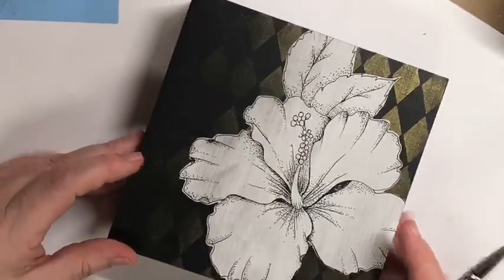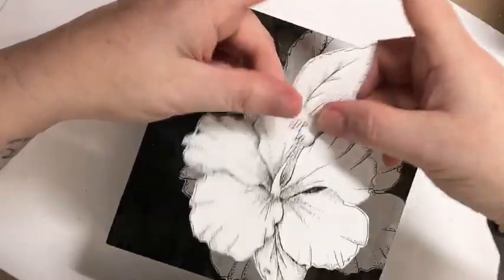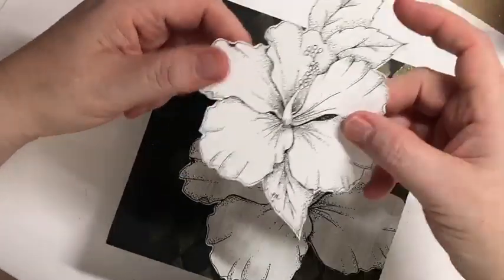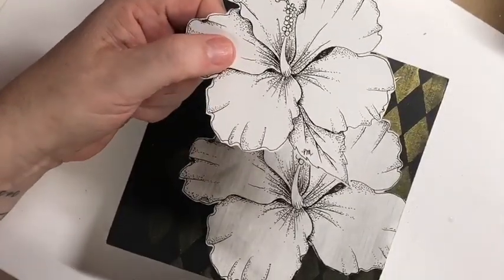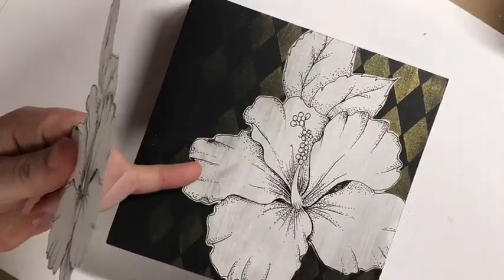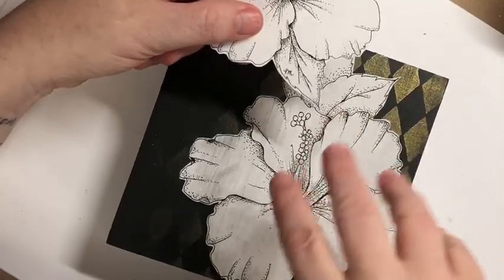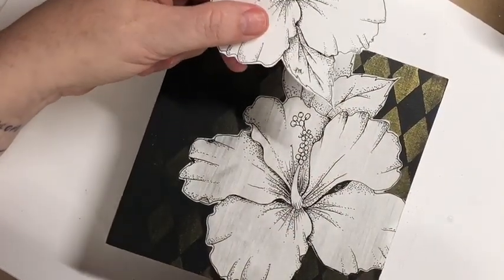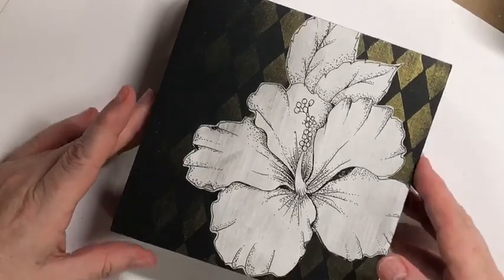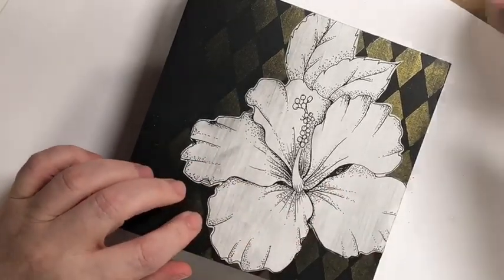Once that's dry, take your line drawing to the photocopier and print a copy, then cut it out. The original was a little too small so I enlarged it by about 30% — you can see it's significantly larger. When I laid it in place I wasn't thrilled with an extra leaf, so I cut that out, and this is what I'm left with.